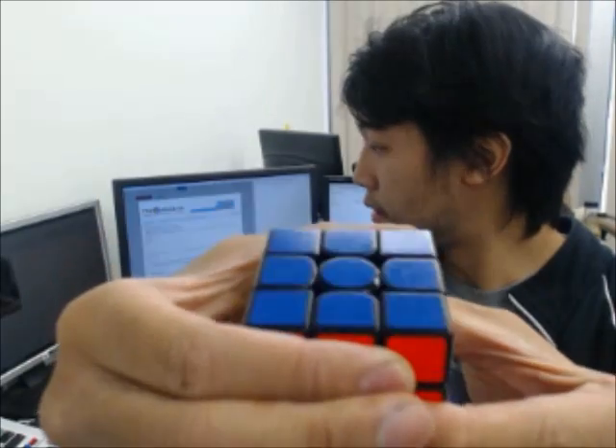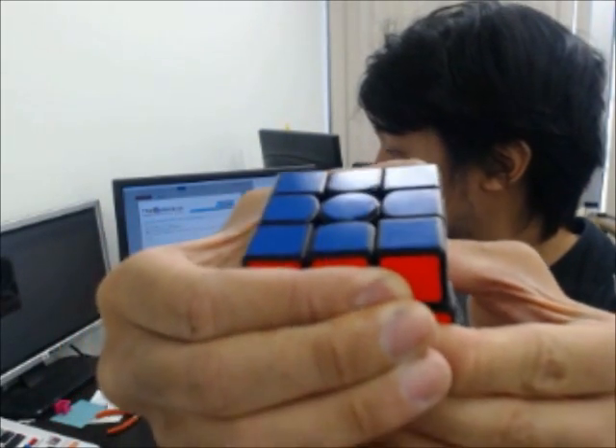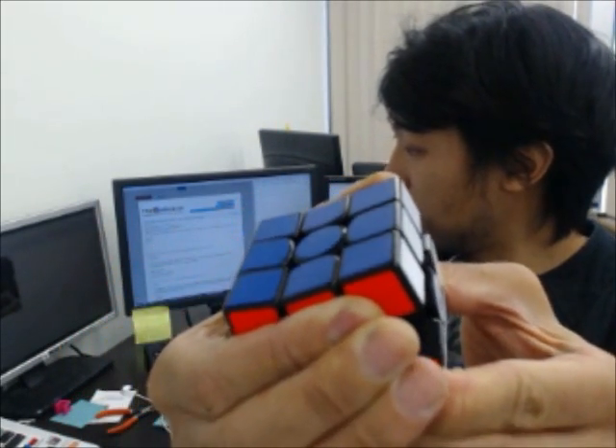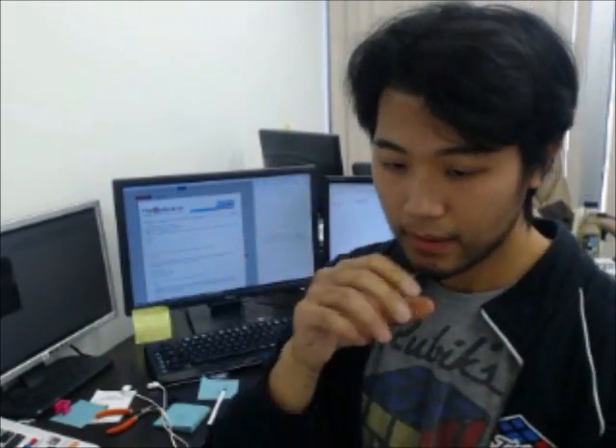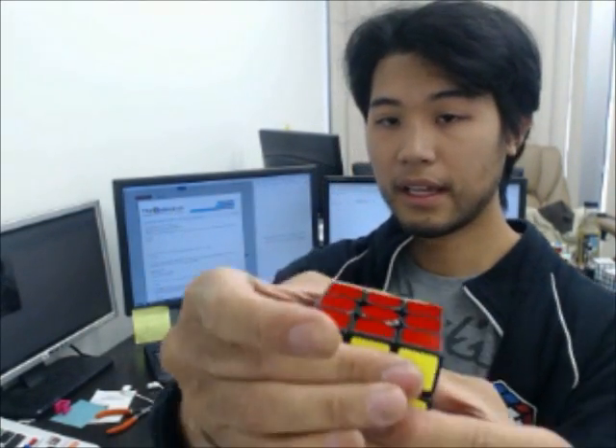So if you look closely at the center, you can see how the center piece is actually flexing with the corner, and you can see how much it's flexing. We can actually get to the very limit of where that piece will go. And since all of these centers are flexing, it accommodates so much more movement.